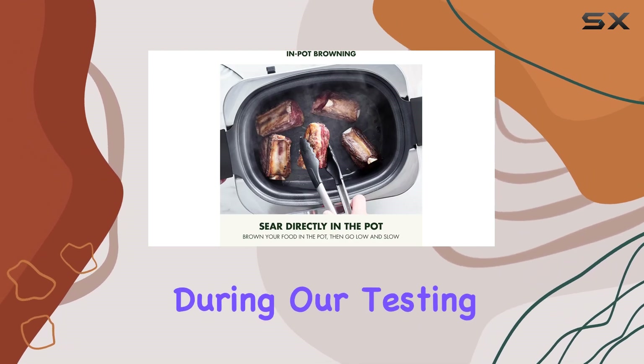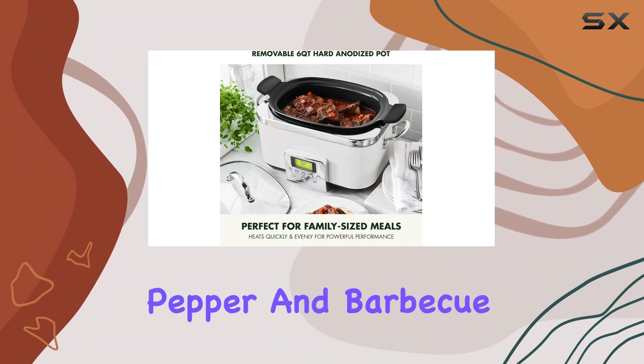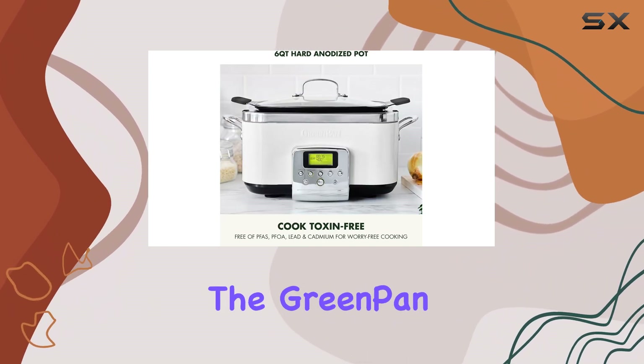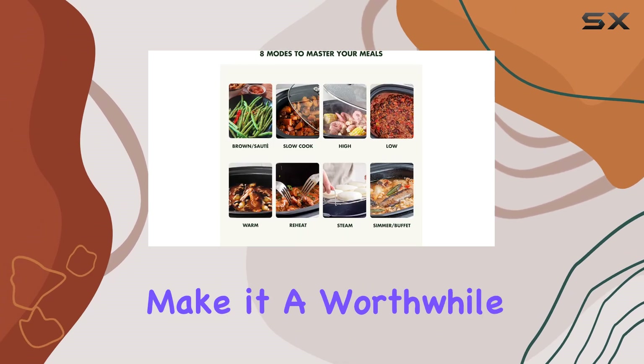During our testing, we were impressed by the flavorful pulled pork that retained the distinct taste of Dr Pepper and barbecue sauce. While the GreenPan Elite slow cooker is an investment, its high-quality materials and performance make it a worthwhile purchase.